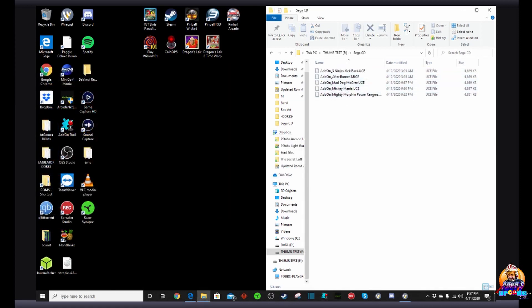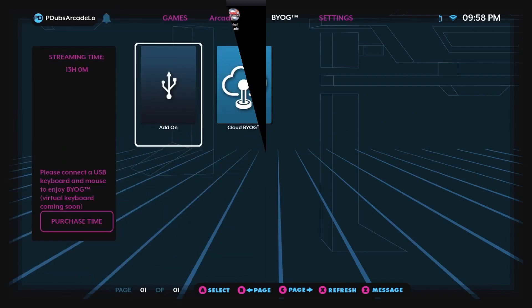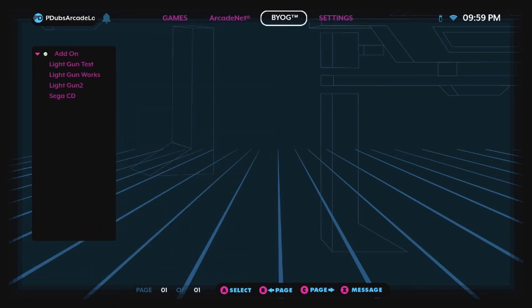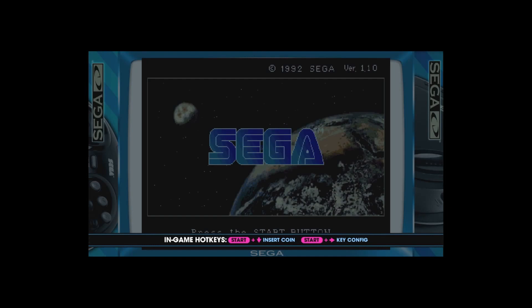Okay guys, we've got one, two, three, four, five games in there. Let's go ahead and plug this into the AT Games Legends Ultimate and make sure the games work. Moment of truth time - this is the best part about testing your add-on games. We go to our add-on, go to our Sega CD folder, see the games we've created, and let's fire up Mickey Mania. Oh my god - it works! It's awesome!